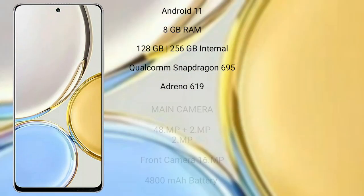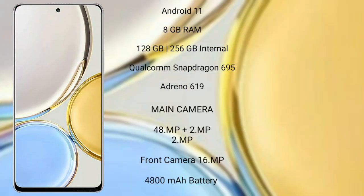Honor X9 runs on the Android 11 operating system. It comes with 8GB RAM and 128GB and 256GB internal storage, Qualcomm Snapdragon 695 processor, and GPU Adreno 619.